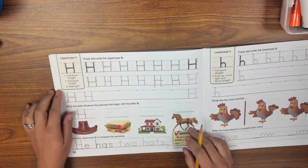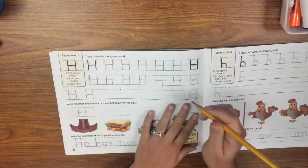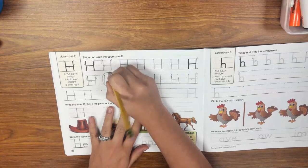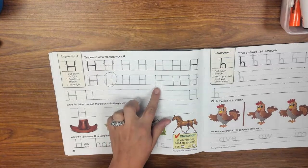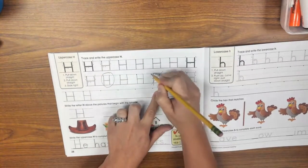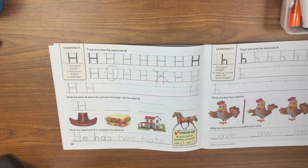Then I want you to circle your best letter H that you wrote. Which one looks the most like the example? I think this one is my best H. Now, which one is my not-so-best H — the one I didn't do my best on? I think this one, because my lines are going too far, so I'm going to put an X on that one. Okay friends, I can't wait to see how your uppercase H's turn out. Have a great morning.